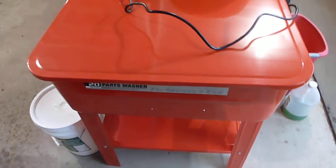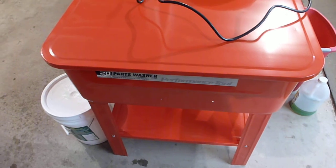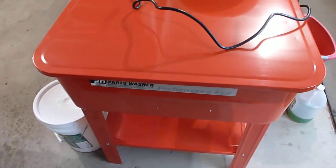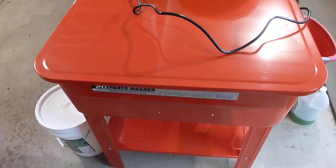You've probably seen the parts washer in a previous video, but I went ahead and put it to work washing all of the 820 pony motor parts. Here are the finished results — some of the finished results.